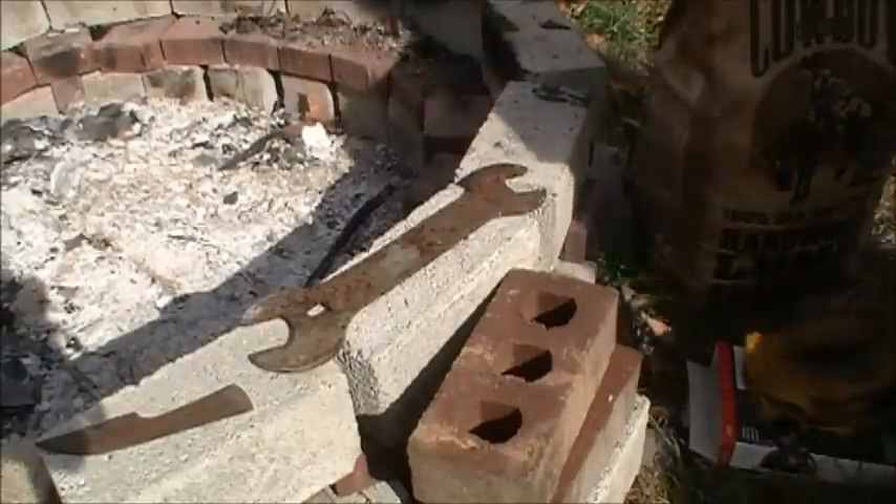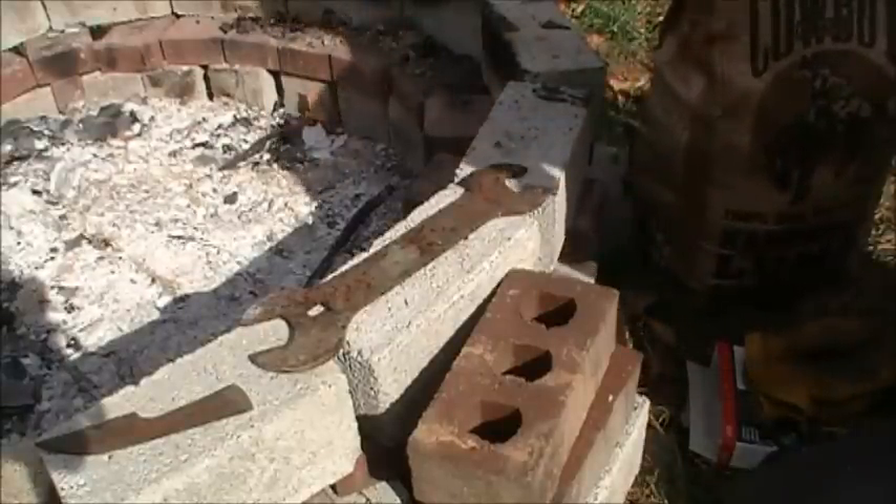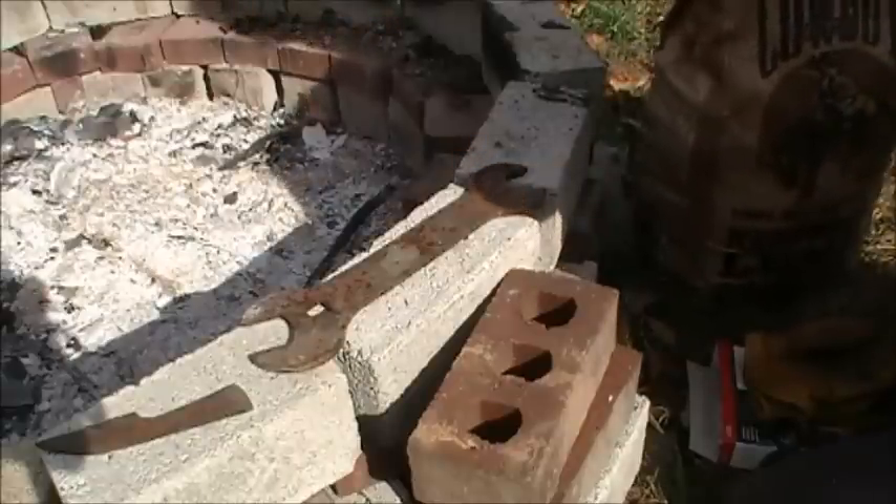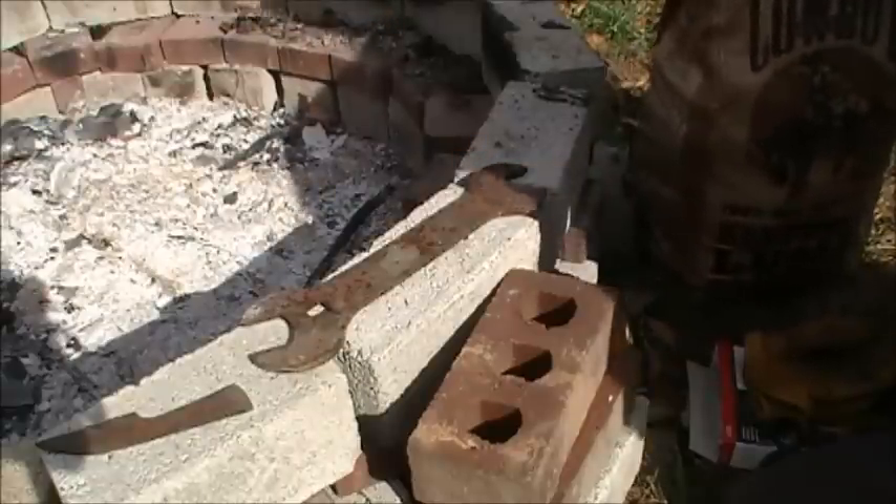What's going on, y'all? Today I'm going to anneal some steel.